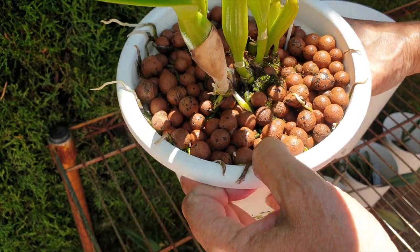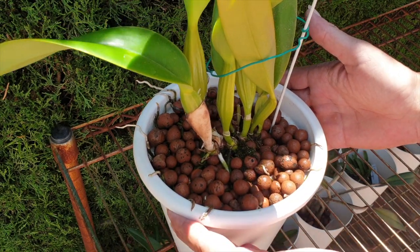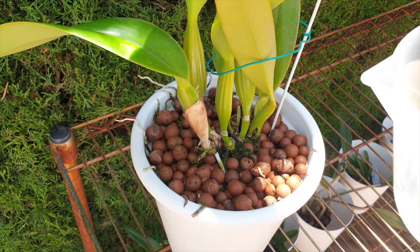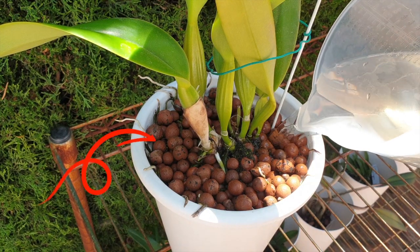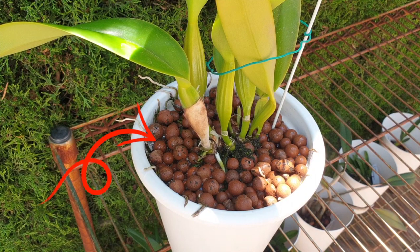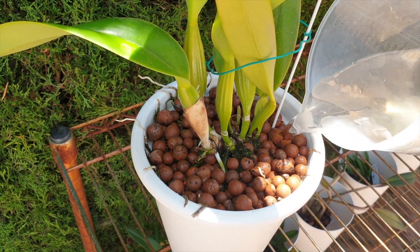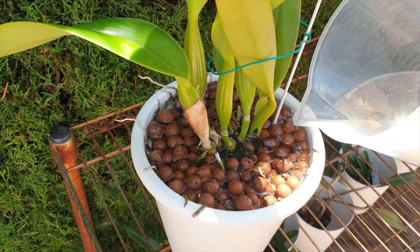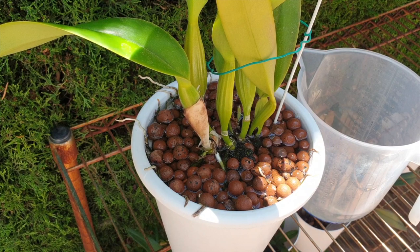I wouldn't need to repot her just based on what I feel here in the pot, and of course she's got plenty of space. Another check is just to fill up the pot and see how many bubbles, how much gargling is going on. We've got plenty going on. We also have the water level receding, which is great, so we can top her up again. This is calcium, magnesium, and some seaweed as a soak for this orchid.